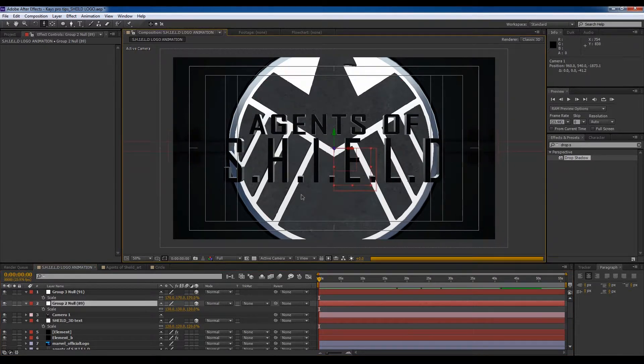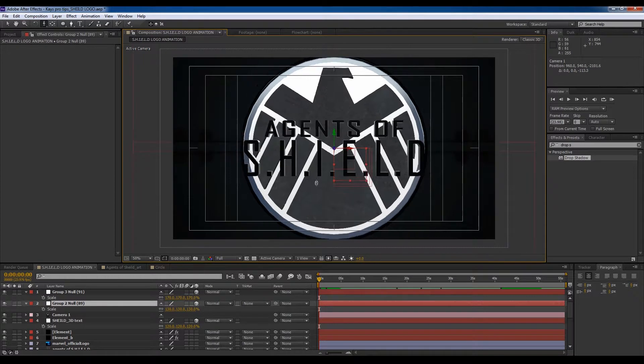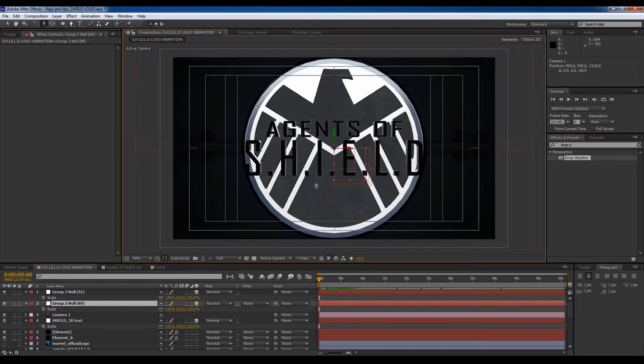Let's pull the camera out a bit so we can see the whole logo. Cool, we're actually getting somewhere.